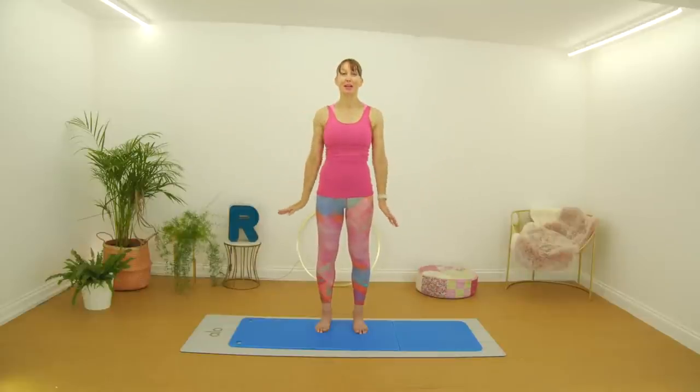Let the shoulders rest down. Reach your arms out to the side. You're going to bring them forward, cross them at the front and then swing them back. Other way, crossing over and back, cross and back, cross and back. Four, three, two, one — bring those arms down. You should be feeling quite warm in the shoulders. So what we're going to do now is a stretch.